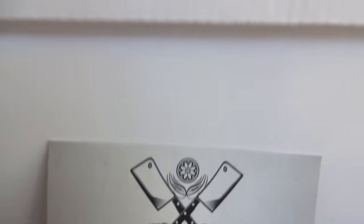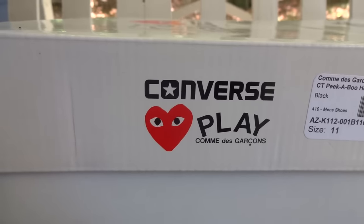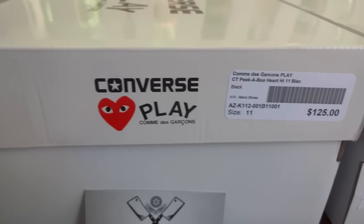What's up, it's Medium Rare back again bringing you another release — Converse and Play Commes des Garçons Peekaboo. Let's get right into it.